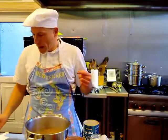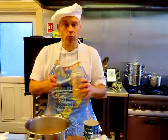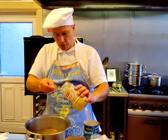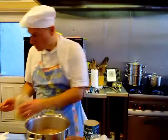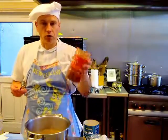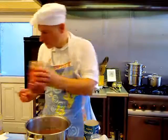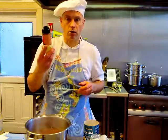The next thing we are adding is two teaspoons of ginger powder, then two teaspoons of paprika, and then a pinch of hing or asafoetida.